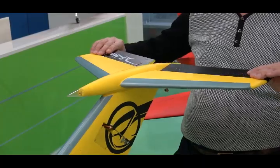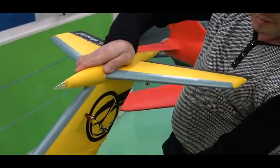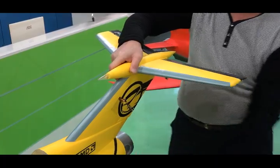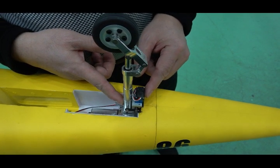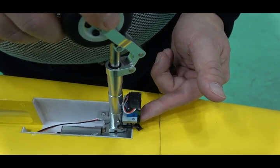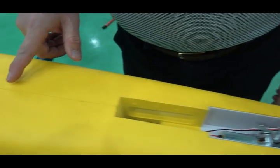All digital servos are very strong — no worry about storage. The front gear uses a digital servo driver for steering directly. Let's take a look at the detail.